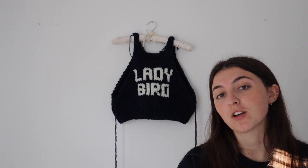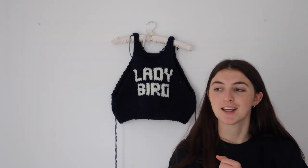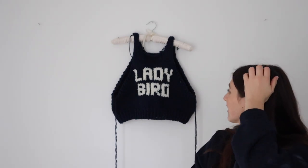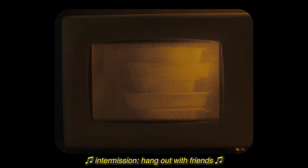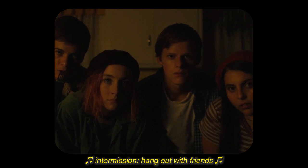Now I just need to do the ribbing on the collar and on the arms. I've really been knitting all day and I'm kind of over it. I think in one of my latest videos I said I was done making this — and then I just made another one. I think I deserve a glass of wine.